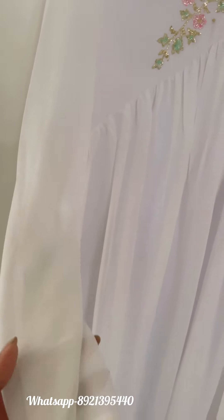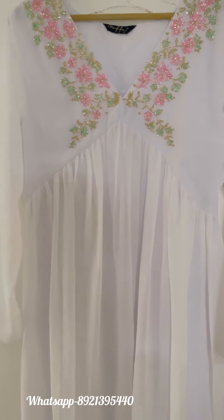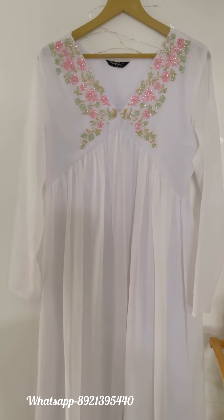Sizes 38 to 44 are available. If you wish to place orders, please WhatsApp us through the link provided. Thank you, happy shopping!